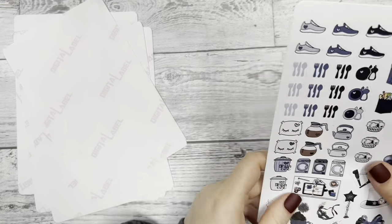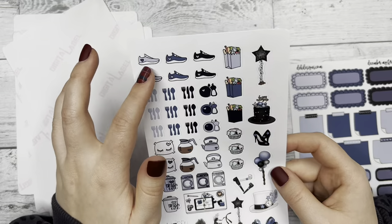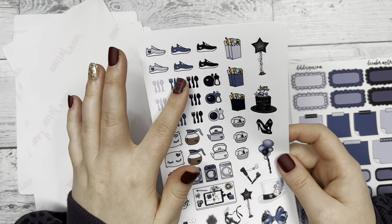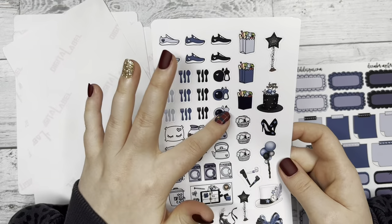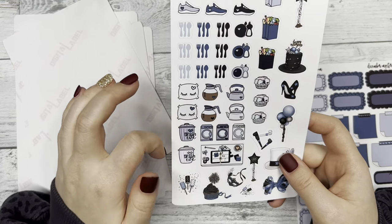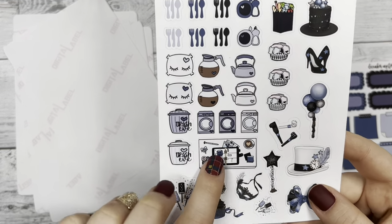And then we have the icon sheet with the usual tennis shoes for running or walking steps if you want to count that, utensils for meal plans or just keeping track of that, washing the dishes, grocery store, coffee, trash day, and a little planning station.